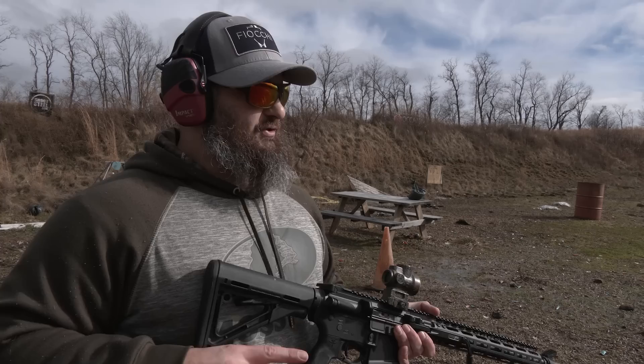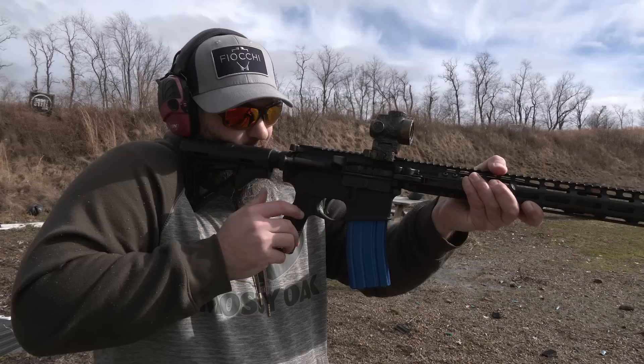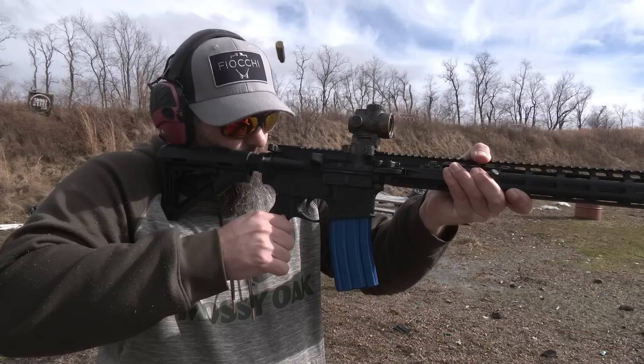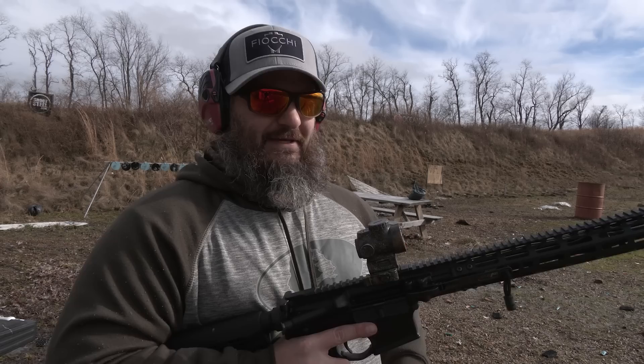I can hear you guys yelling at me through the camera right now — you've got a trigger crank on the side of your gun, shoot the damn thing. All right, that's what we're going to do. I'm just going to start out slow firing it, going around the revolutions maybe twice — about six rounds — to get an idea of how it feels. I've got a slick sweatshirt on today, so I just want to make sure this is safe. We're going to hold the thing on the target and go for it. Of course, we have to put the rifle on fire.